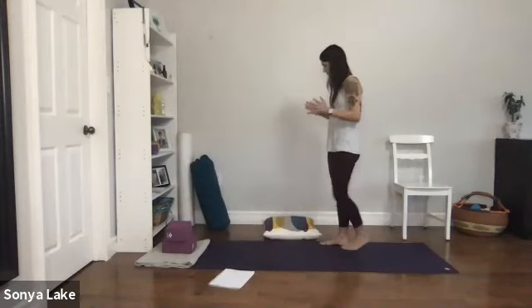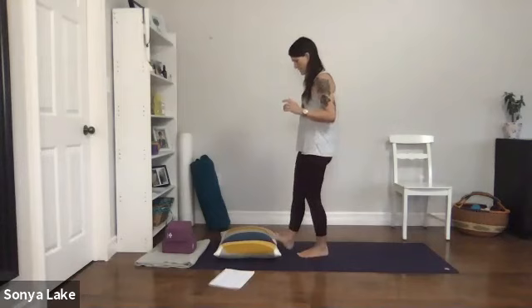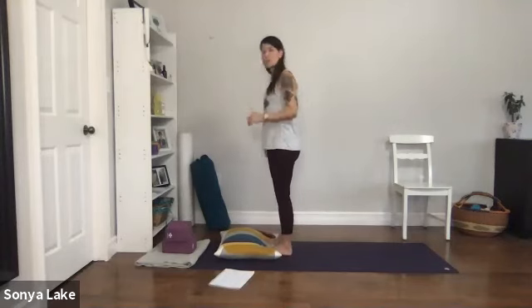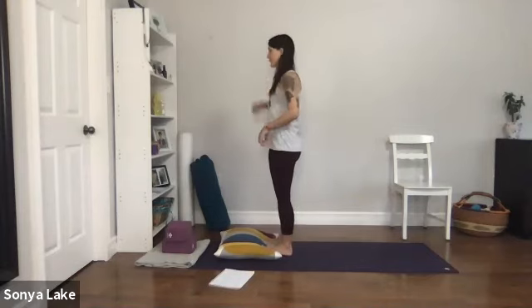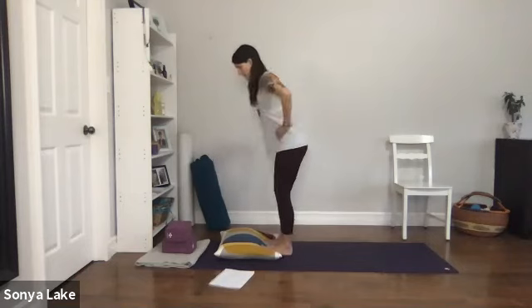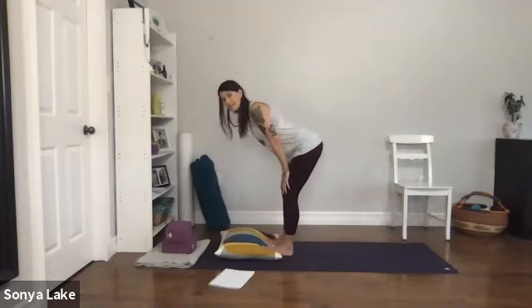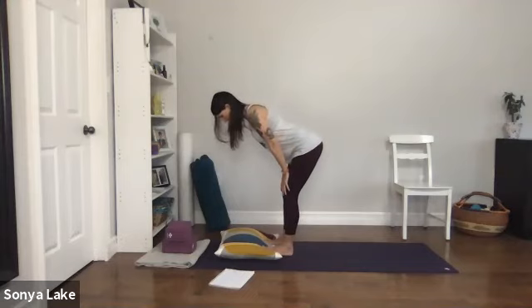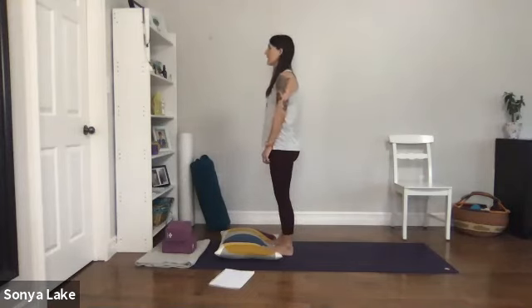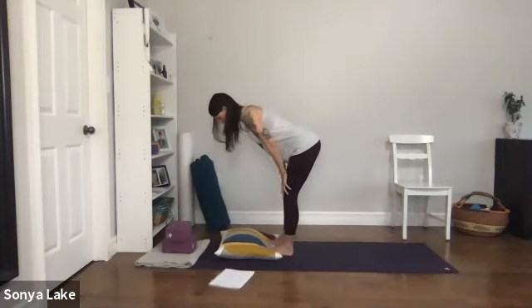Let's stretch the calves — you can use your pillow or a blanket. Bring the tops of your feet down, keep the heels down, and bring the toes up onto the blanket or pillow. Take your hands to the hips and hinge forward — going back over your heels, hinging here for a nice calf stretch. Keep the knees bent — you should be getting a really nice calf stretch here. Come up again, take a breath, inhale, exhale, hinge again — bum going back, feeling a nice calf stretch.